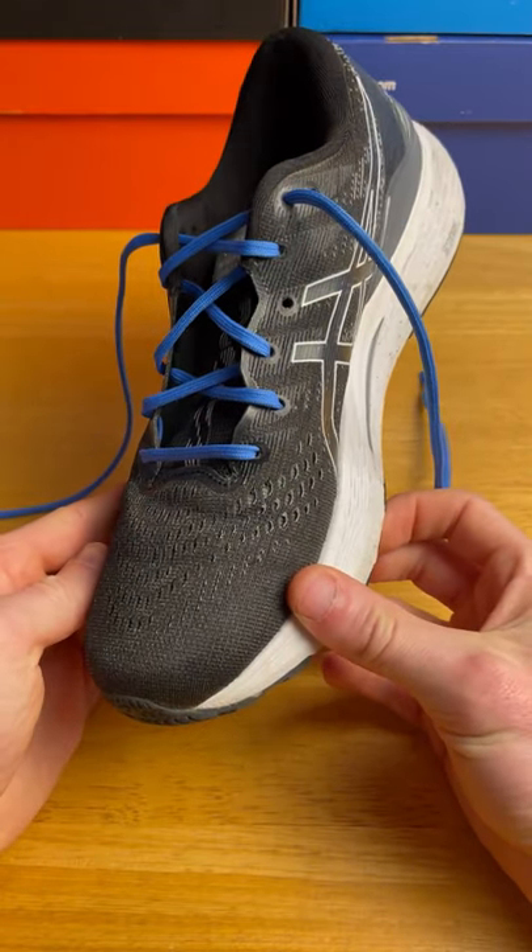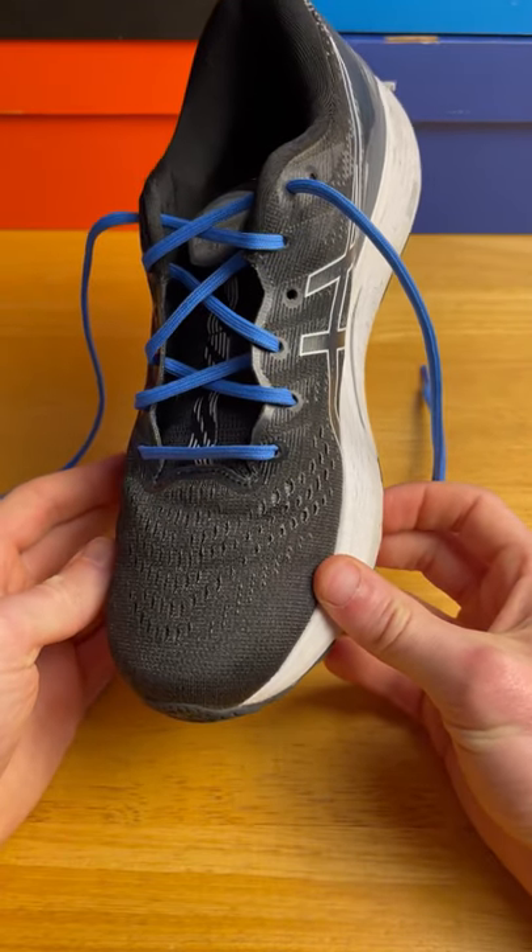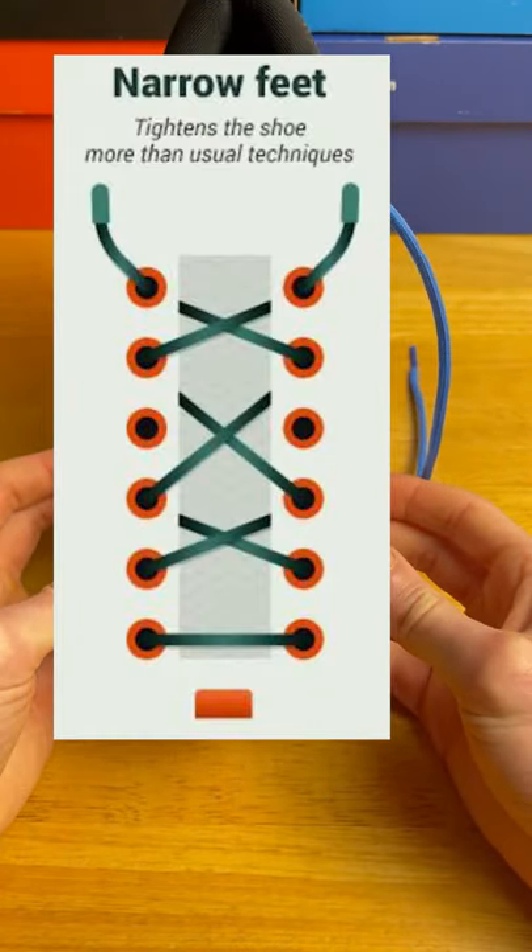This is what it looks like once you're done — gives you a little bit of a tighter fit if you have a narrow foot. And here's the diagram if you want to try it yourself.